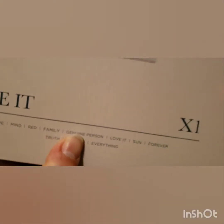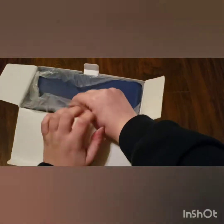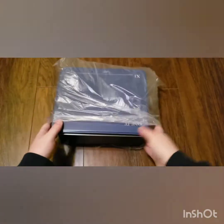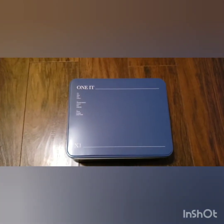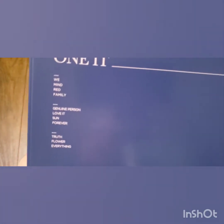This has a bunch of Korean that I don't understand. This is it. It's a nice box. It has all their words: we, mind, read, family, genuine person, love it, son, forever, truth, flower, everything. X1 is my everything. How do I open this box? I don't want to ruin anything. Well, that's an interesting sound. Oh my Lord, my cat is freaked out. The Won-it tin. It says the same words on the box as it does on the tin.